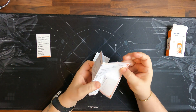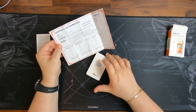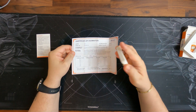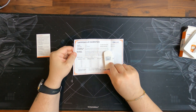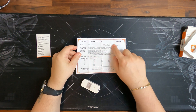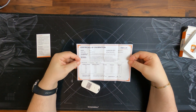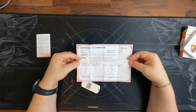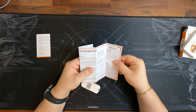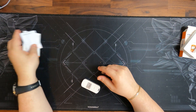We also have a Certificate of Calibration, which is a certificate for this device specifically, so it needs to match the serial number. As we can see here, the serial number on the device matches the serial number on the Certificate of Calibration. That means every device they ship out is validated and has a certificate that it was calibrated, which is important because that guarantees you get accurate data.